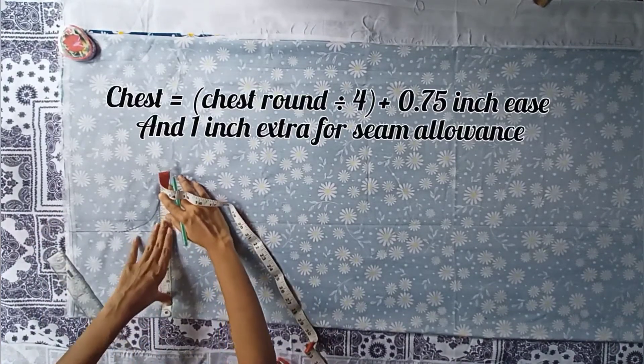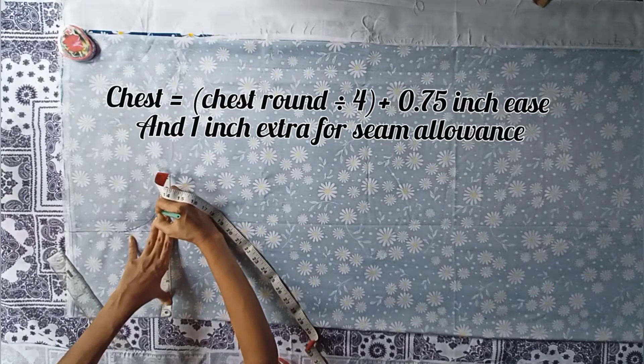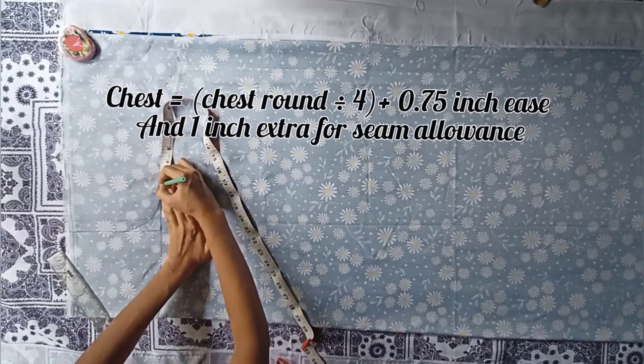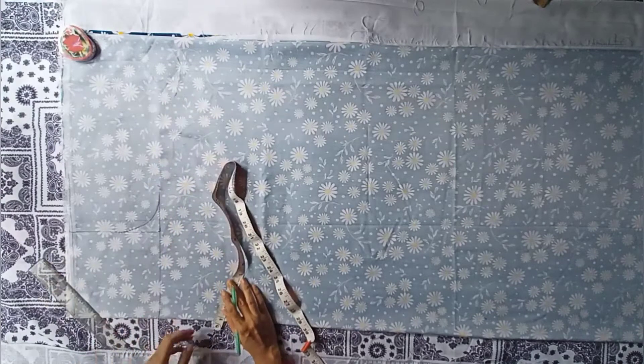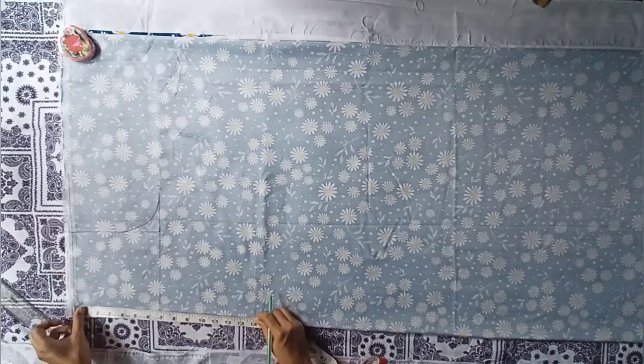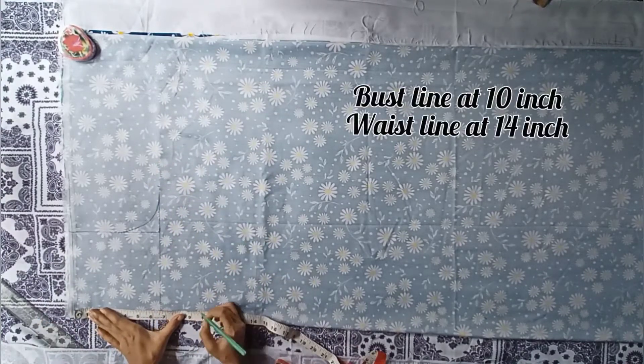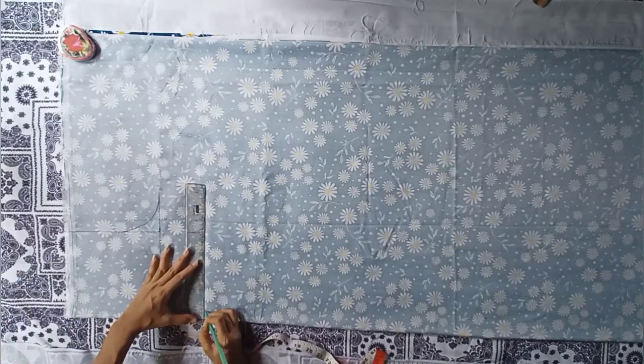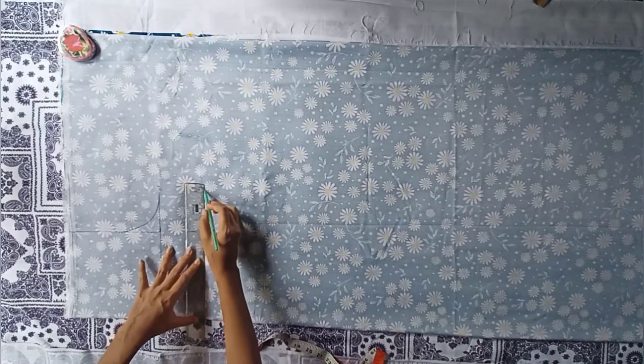The chest measurement will be chest round divided by 4, plus 0.75 inch for ease — in my measurement it is coming 8.25 inch, and I am adding 1 inch extra for seam allowance. Now mark the bust line at 10 inch and waistline at 14 inch, then extend the points through a straight line.